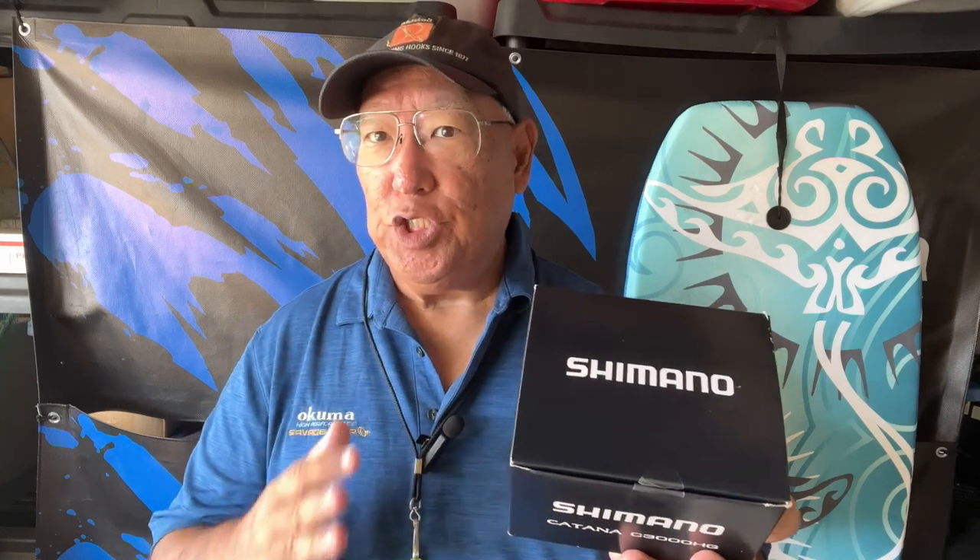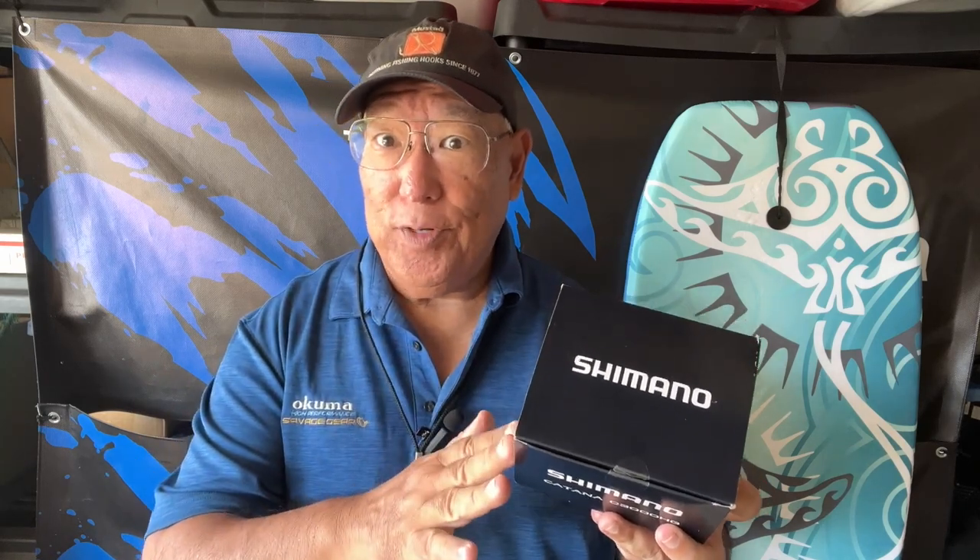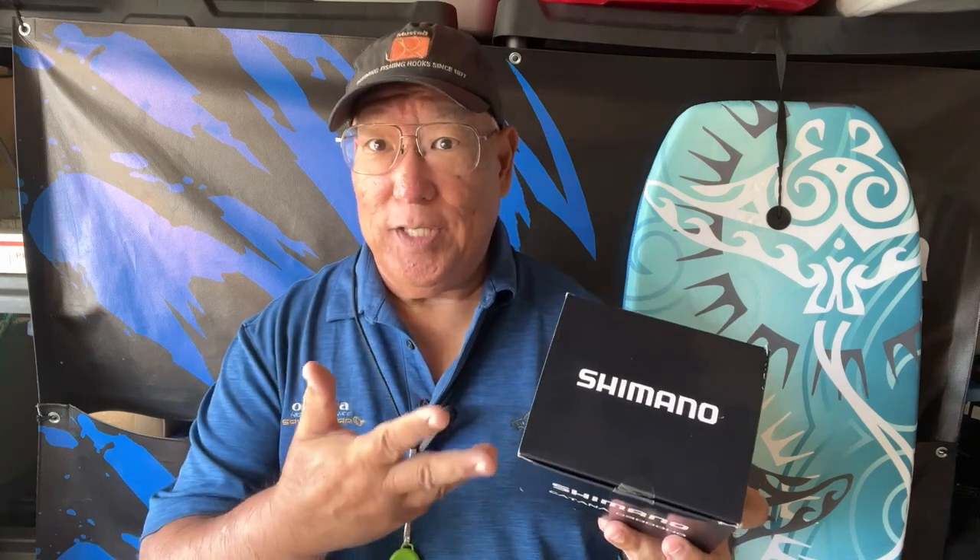This is the HGFE, the model that premiered last year in 2022. Now, the way that Shimano does ratings, the HGFD was before this because D comes before E. So this is the new one — the E.